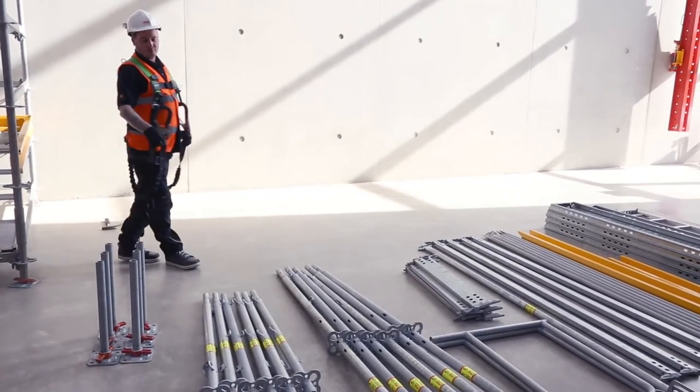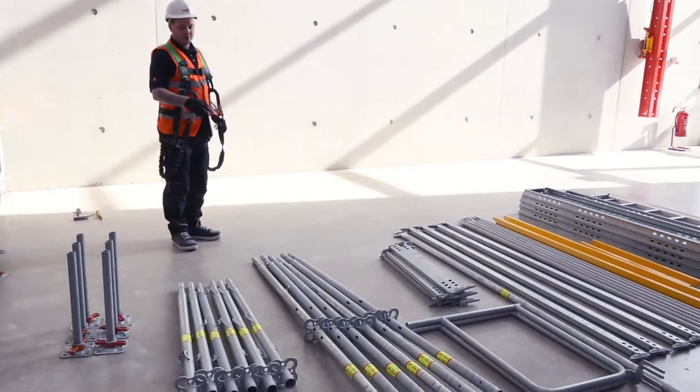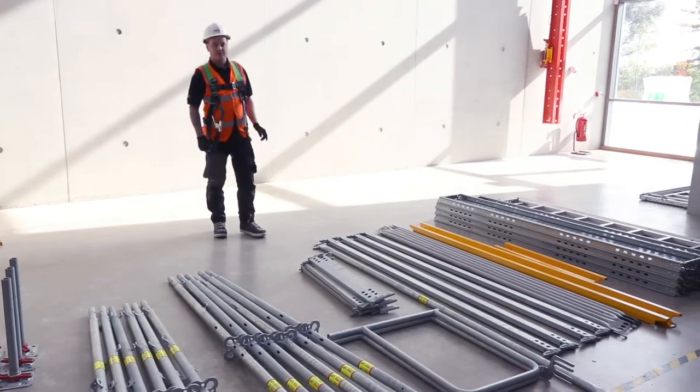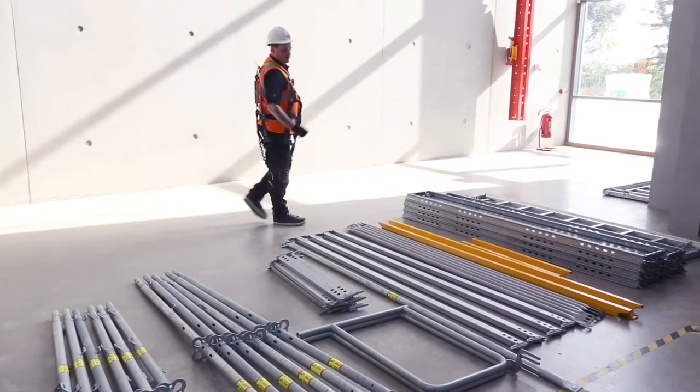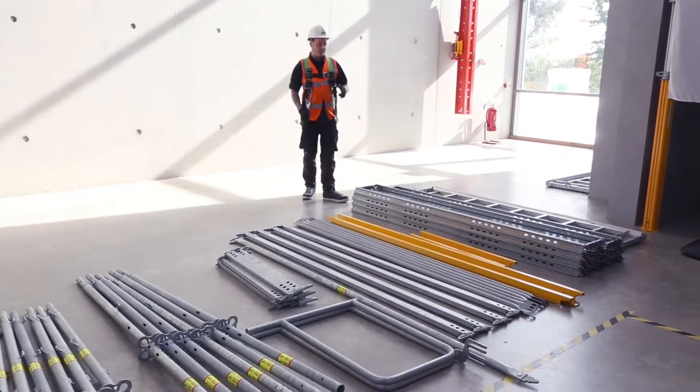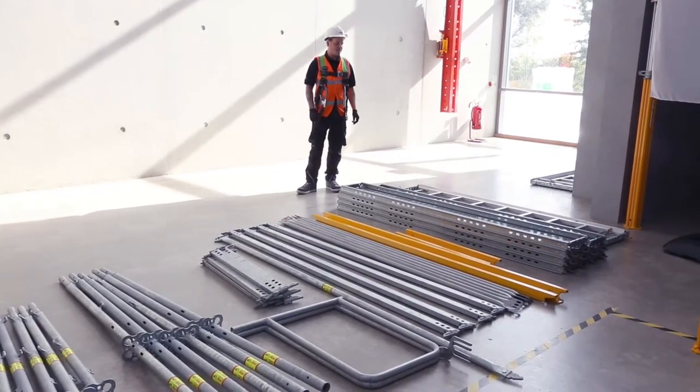So we've got screw jacks, 1.2m standards, 2m standards, 1m ledges, end guardrails, brace, 2.5m ledges, advanced guardrails, 2.5m toe boards, 1m toe boards, 2.5m decks, and a ladder deck.